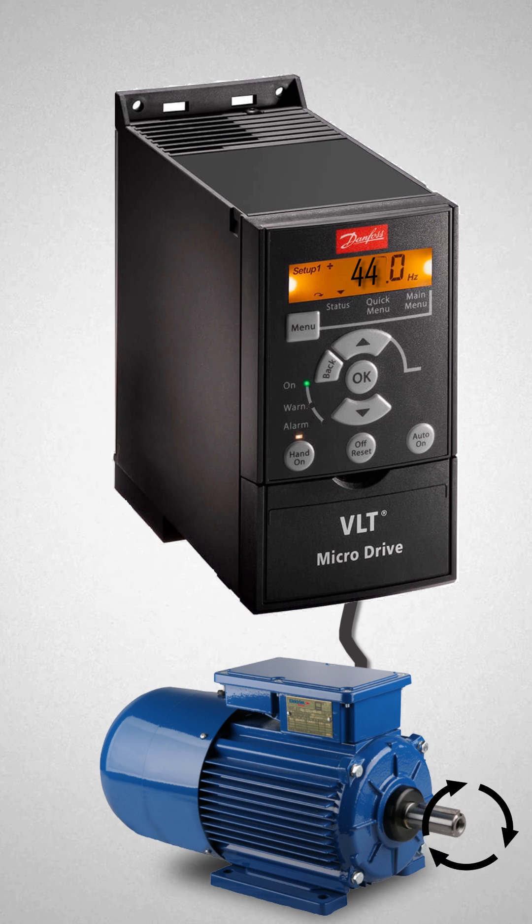VFDs can deliver adjustable torque by controlling the output voltage and current supplied to the motor. By adjusting torque properly, VFDs can protect machine parts from damage, as the VFD monitors and limits the torque and power being supplied to the motor accurately.